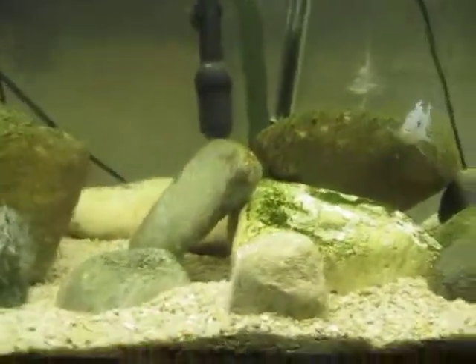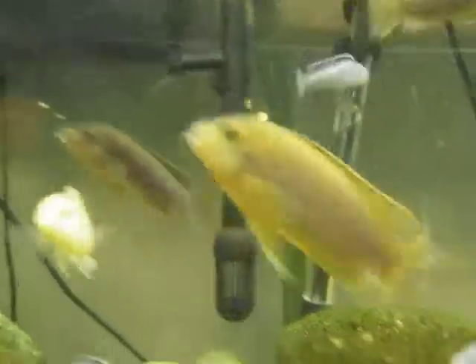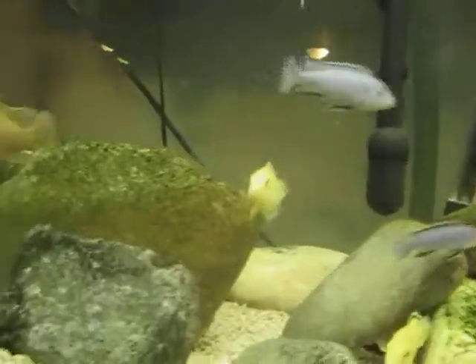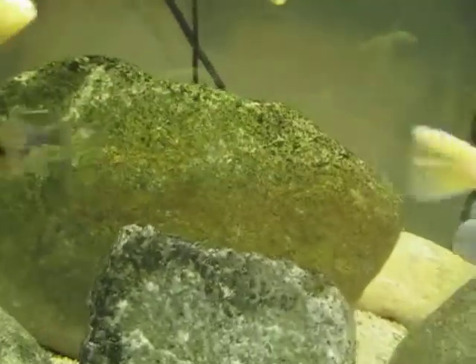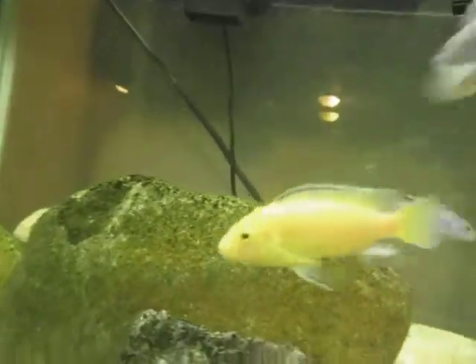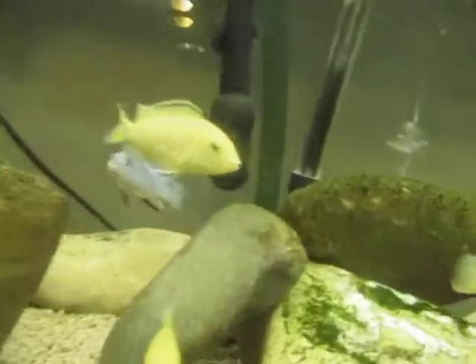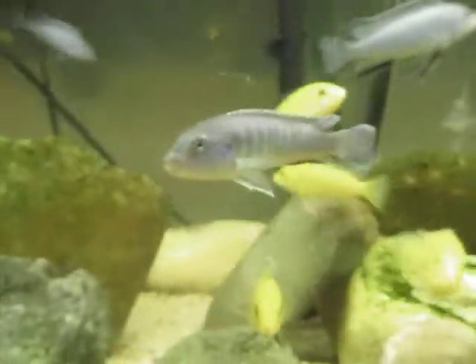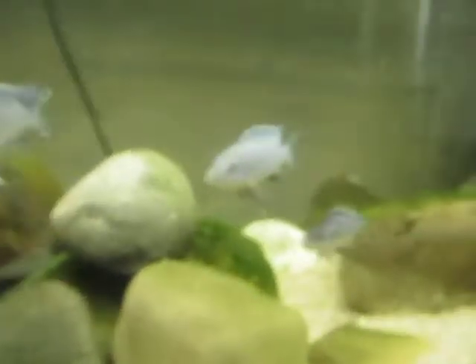As you guys know from the last Sunday update, I have the smaller Blue Socolofi and they're still doing great. I did lose one, sadly — kind of a bummer, but the rest of them are doing great. That Yellow Lab that was holding either spit or swallowed — I'm not sure — she had been holding for a long time. I'm guessing she spit, but I haven't seen any fry in the tank. I didn't strip her because I think it was her first time.